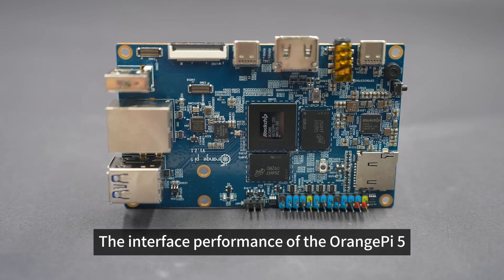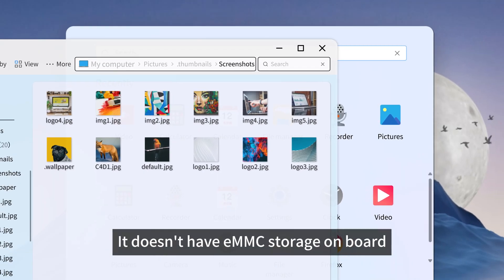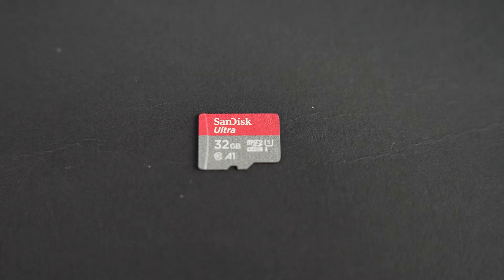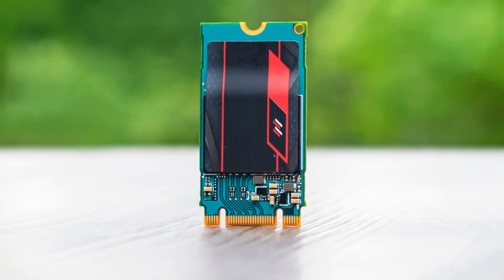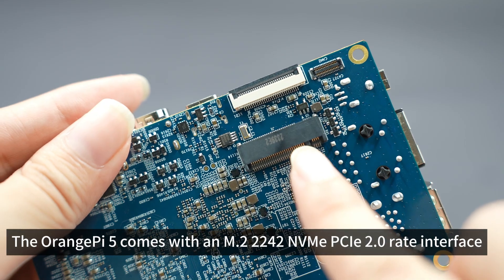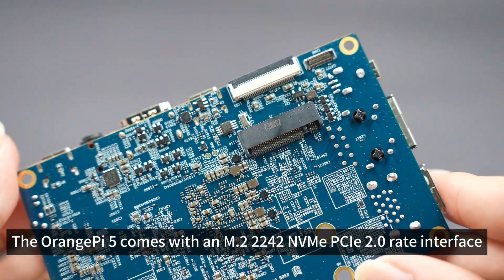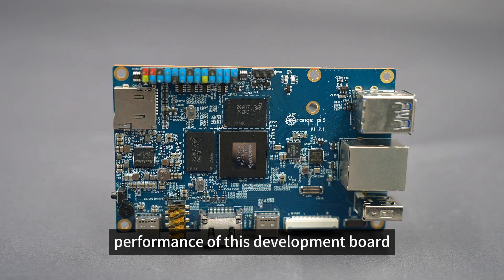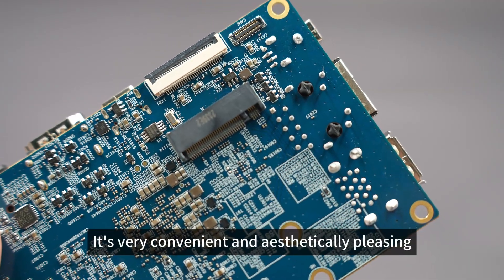The interface performance of the Orange Pi 5 fulfills the basic needs, but it doesn't have eMMC storage on board. So your system will likely be in one of these places: an SD card, which is a particularly money-saving and convenient option, or an NVMe SSD, which I'd recommend. The Orange Pi 5 comes with an M.2 2242 NVMe PCIe 2.0 interface, which should achieve the best performance of this board. The onboard interface has a fixing nut, making it very convenient and aesthetically pleasing.